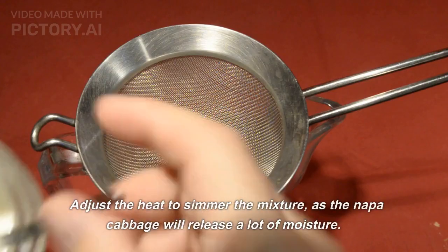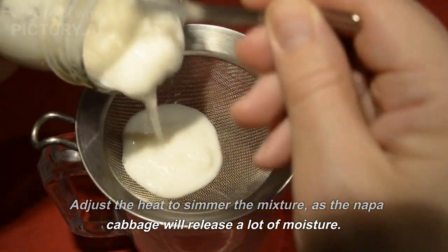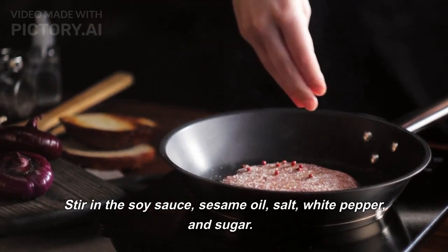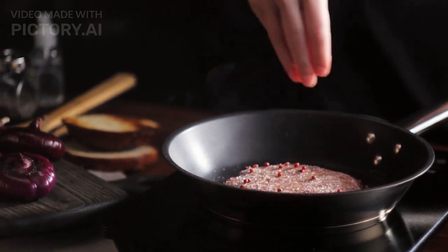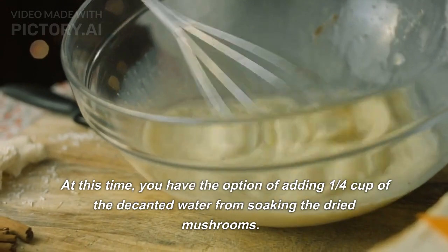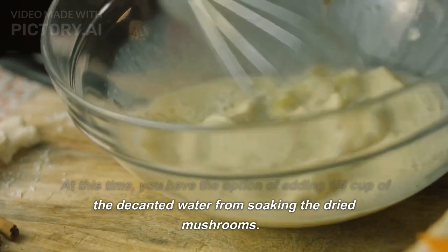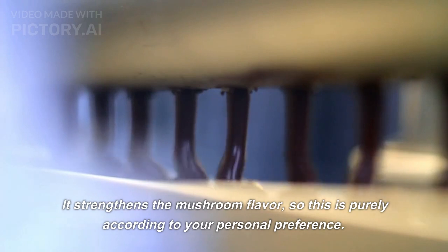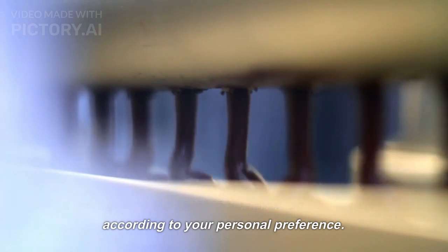Continue stir frying for a minute. Adjust the heat to simmer the mixture, as the napa cabbage will release a lot of moisture. Stir in the soy sauce, sesame oil, salt, white pepper, and sugar. At this time, you have the option of adding 1/4 cup of the decanted water from soaking the dried mushrooms — it strengthens the mushroom flavor, so this is purely according to your personal preference.